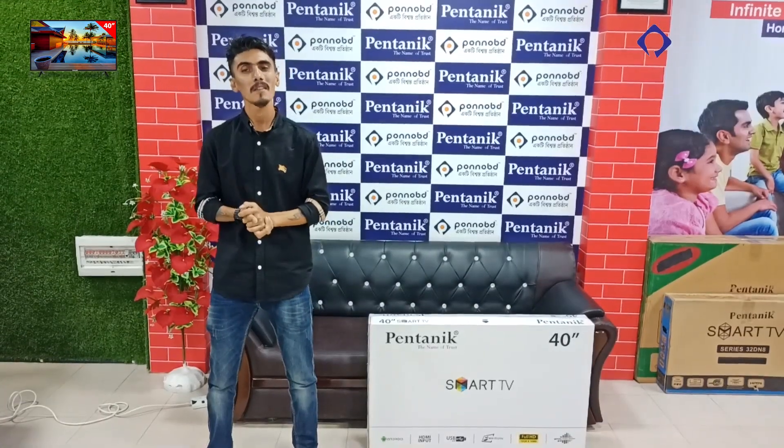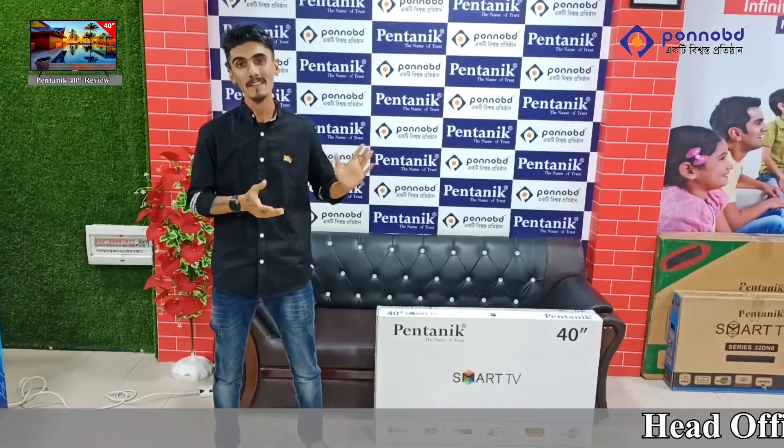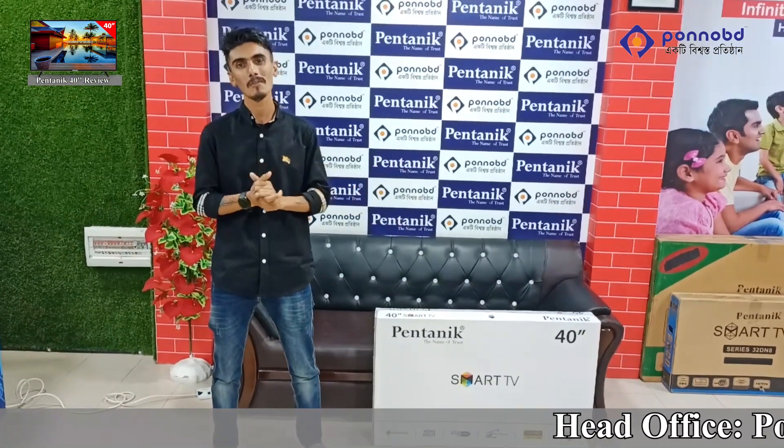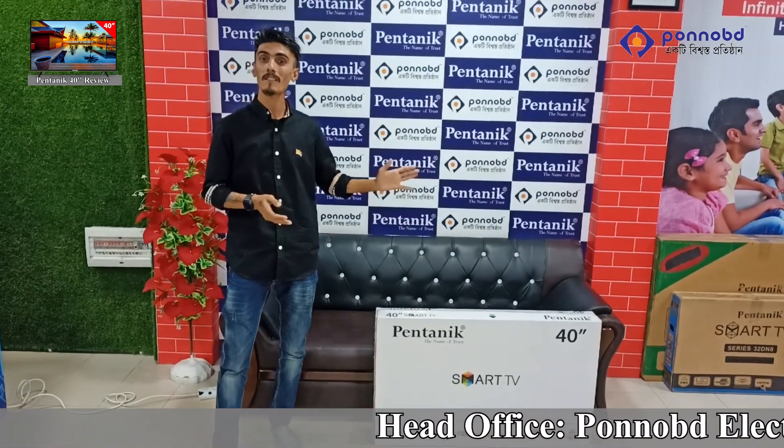Hello everyone, I am so excited to have a new video. Finally, I have been reviewing the TV — I have been looking for the 40th Smart Android TV.